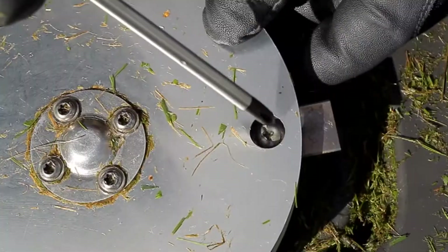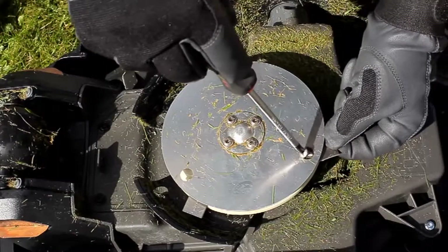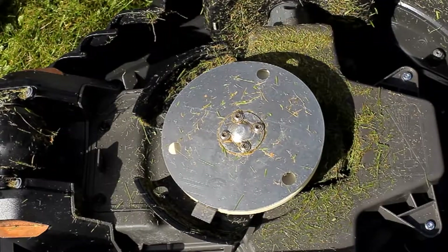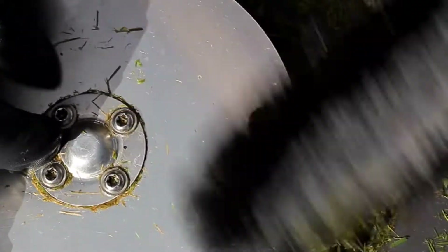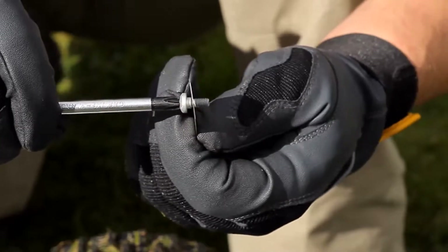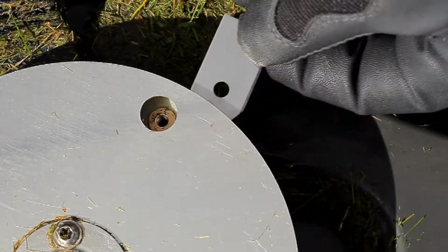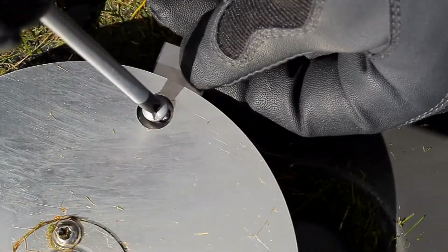Hold the cutting disc including the skid plate tight, and remove the screws and blades. Clean the surfaces and fit the new blades with the new screws. When fixing, ensure that the blades move freely.